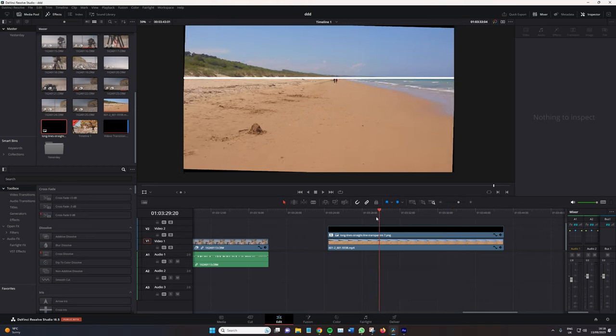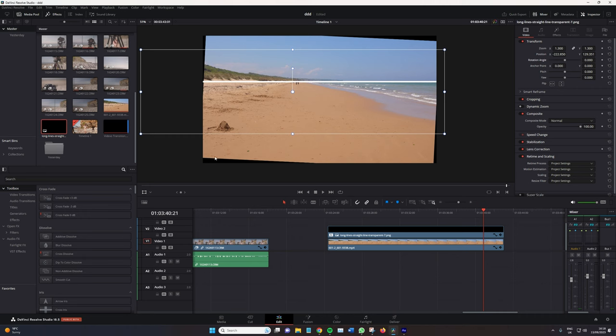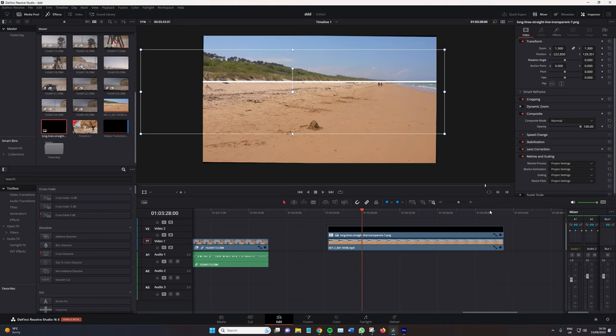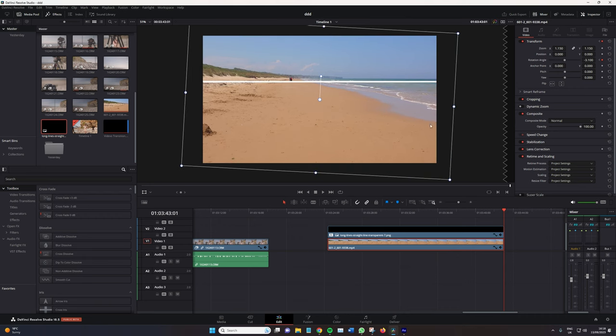So that now stays perfectly centered as we pan right. However, we do have the issue of the area underneath the video showing because we've rotated it from its composition. So we want to go to the edge and zoom in until we cannot see underneath the video anymore.